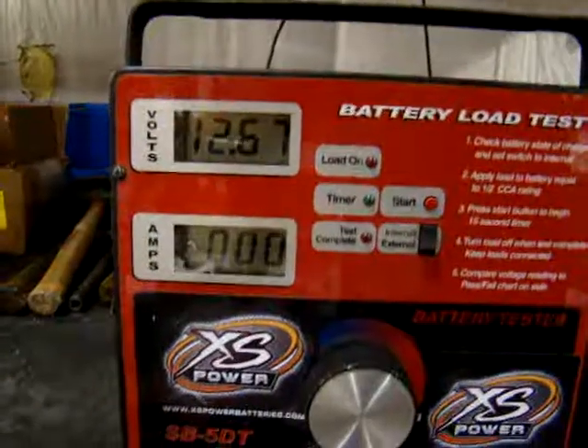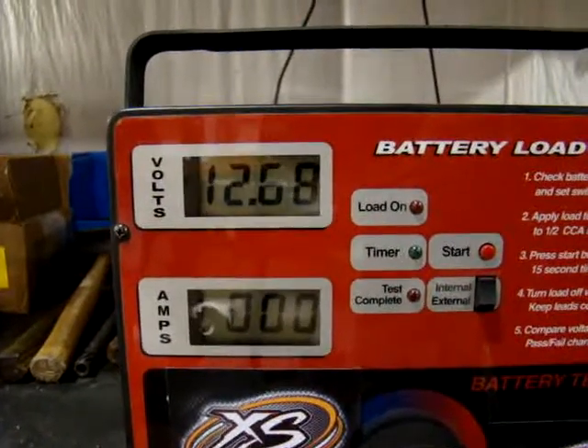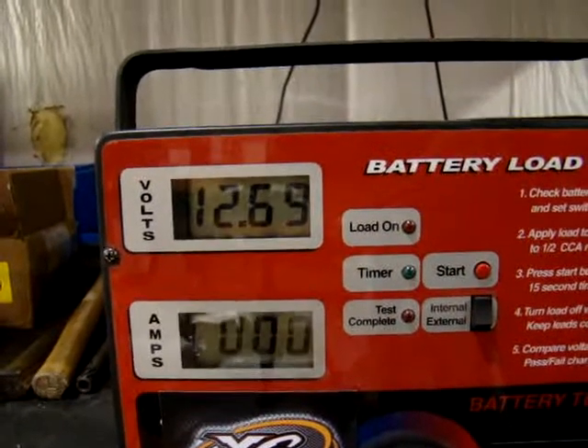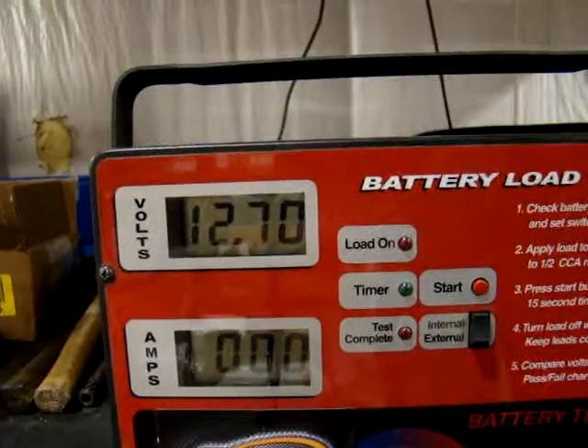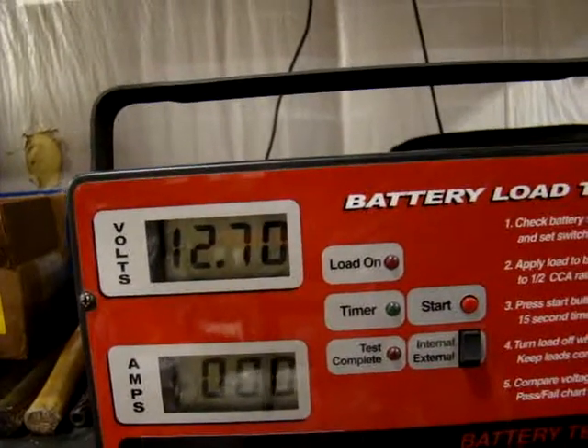Put the negative back up and then watch the voltage — back to 12.67, 12.68, and it'll gradually keep going back up. This battery will probably go up to around 12.8 and then stop off somewhere around there with the load that we put on it.